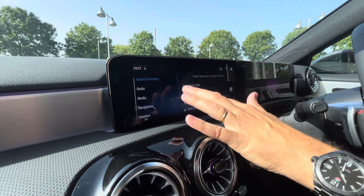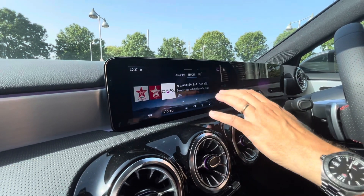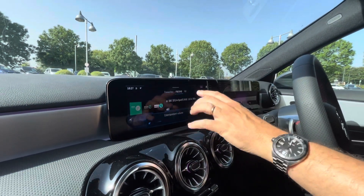So let's go in and put a radio station on — I'm going to go into radio and make sure that we have a different radio station on. Just mute it for a moment — we've got BBC Radio 5 Live showing now.